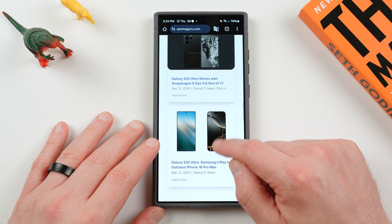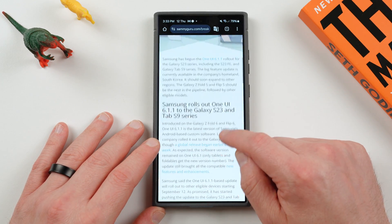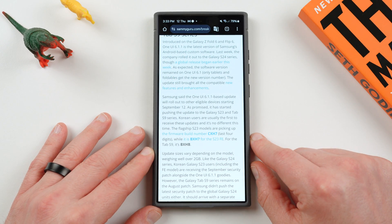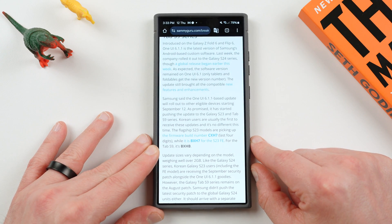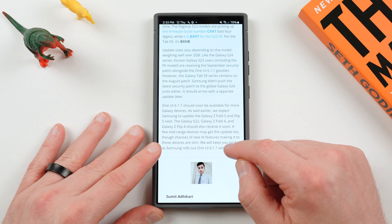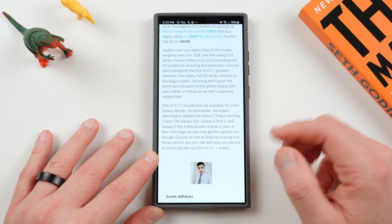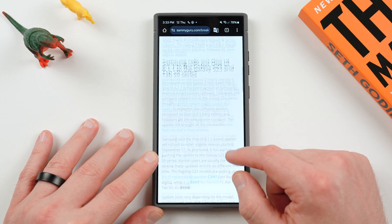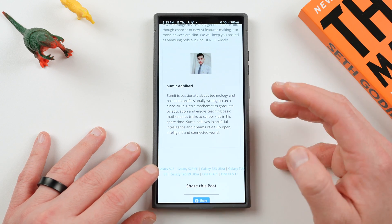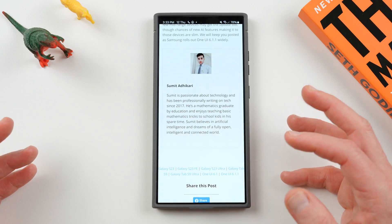I'm recording this on the 12th of September — last night was the 11th. Samsung started rolling out One UI 6.1.1 in Korea, which has a build number ending in BX-H7 for the S23 FE, CX-H7 for the S23, and for the Tab S9 series it's BX-HB. These all started in Korea and have various sizes, well over 2 gigabytes. It looks like most of the features that came available for the S24 series will also be available on the S23 series and the Tab S9 series as well, so we're hoping to find out more as people get the updates.